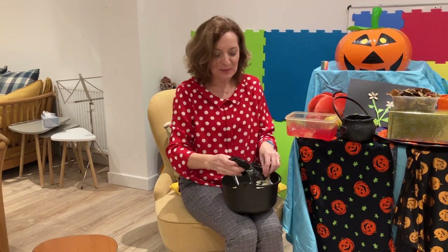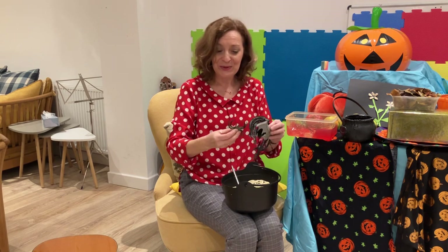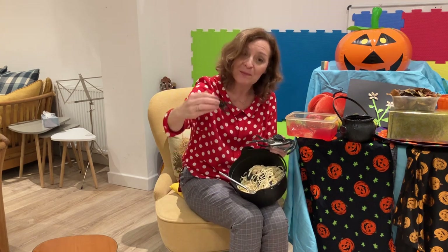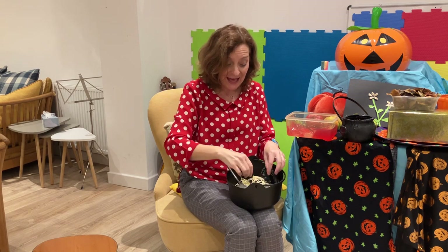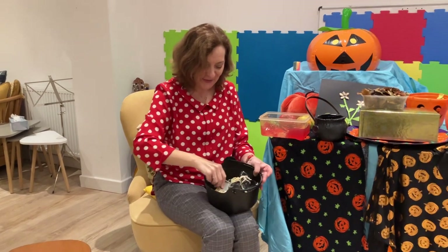And then once we've had a good explore, I was letting them add in little creatures — making magic potions, which is Halloween. You can have them adding in the spider, adding in the bat, adding in the mouse, the witches of Halloween, that kind of idea. Lots and lots of fun with that.